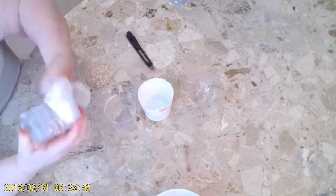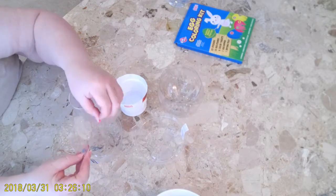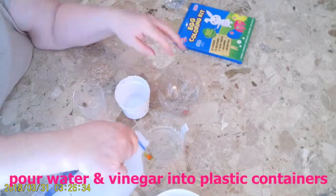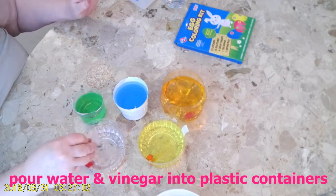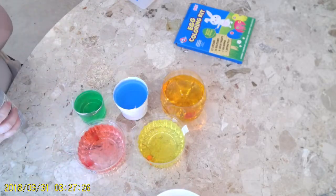I found a Taco Bell cup — it's clear — then I found a McDonald's tea cup, I love their iced tea, and then I found a Coca-Cola one liter bottle, and then two little plastic cupcake holders. I cut the tops off the cupcake holders and cut the cups down, and I had to cut the Coca-Cola liter bottle down too.